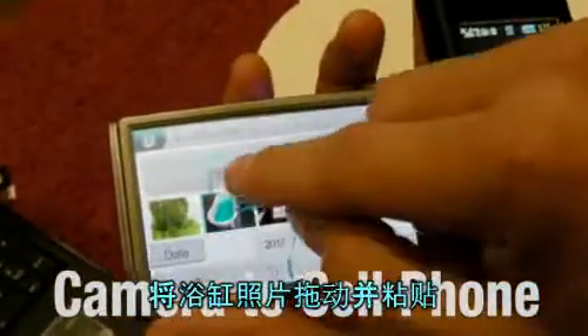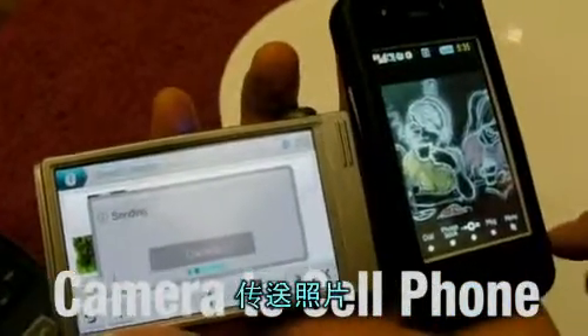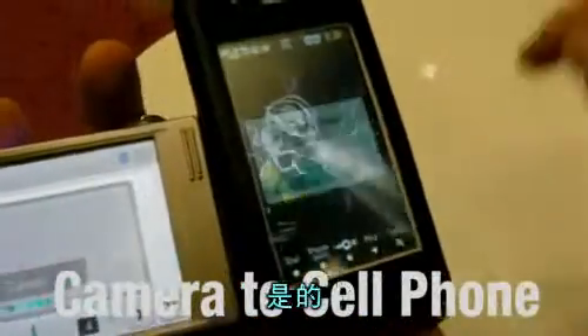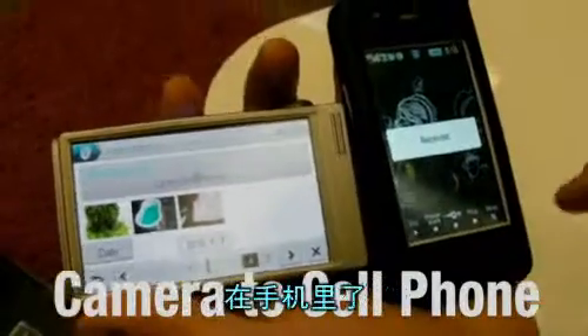Now it's connecting. Also choose 0000. I'm going to drag and drop a file, which is the picture of the bathtub. Sending. Yes. Receive the file. And now it's in the phone.